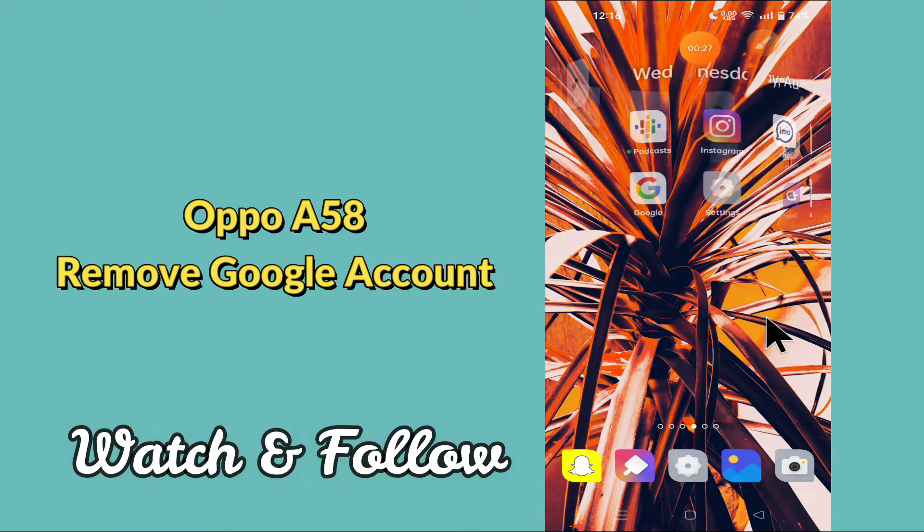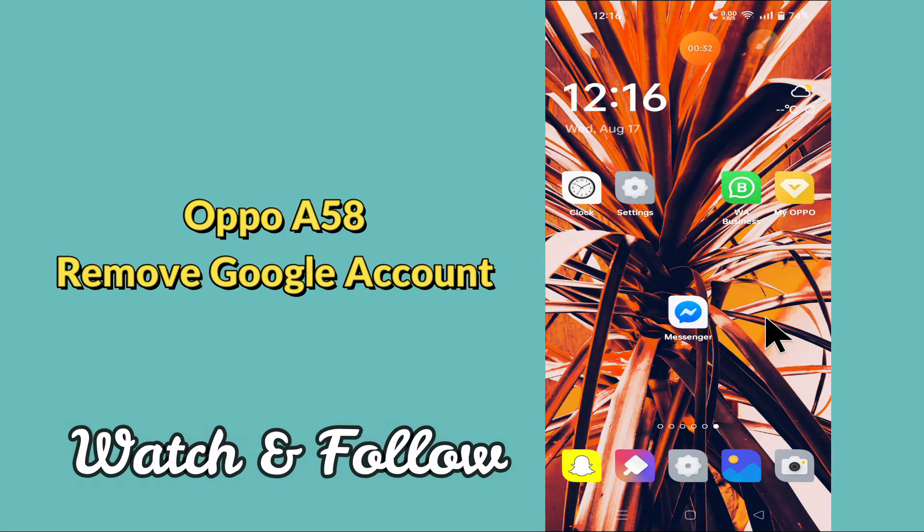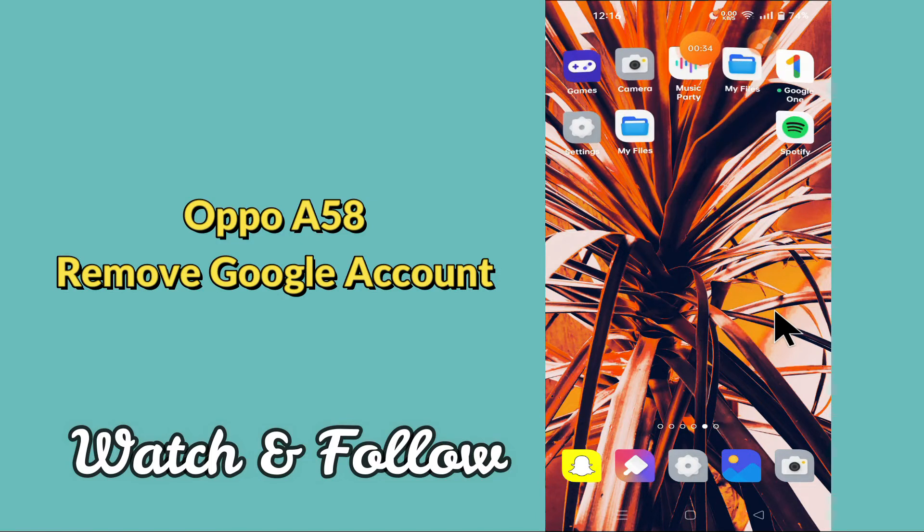Before we move to the video, if you are new to my channel, don't forget to subscribe and press the bell icon. Watch the complete video and learn how you can do it.